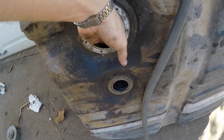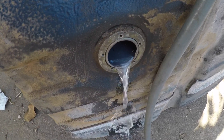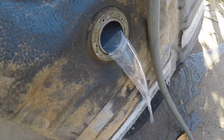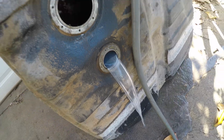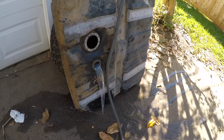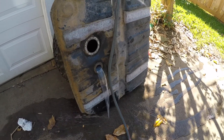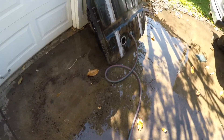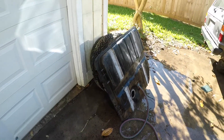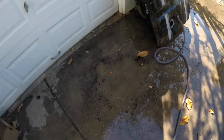I'm just flushing it out right now, trying to get a lot of the rust and junk out. Once it's pretty flushed out, I'm going to introduce the muriatic acid. I've been filling it with water, then tipping it over, kind of shaking it, and pouring it out of the fill hole. A lot of rust has come out — quite a bit. I'll do that a few more times and stop when the rust chunks stop coming out.